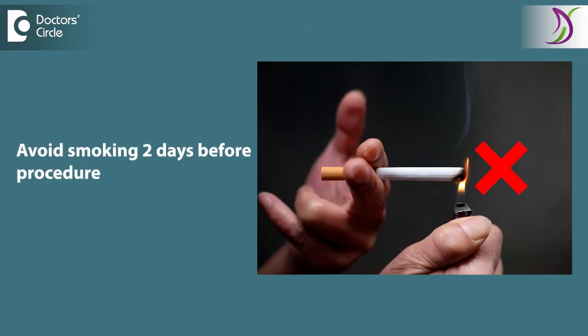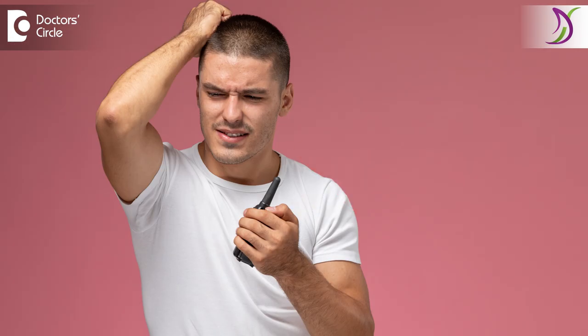Before the procedure, there are some simple care requirements. You will have to avoid smoking for two days, and avoid any scalp procedures or any such activities.